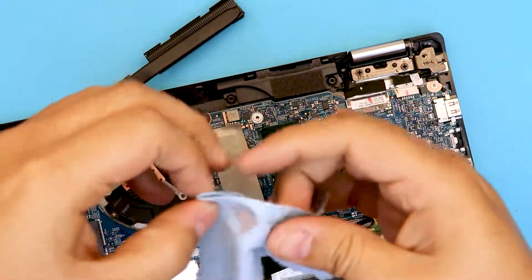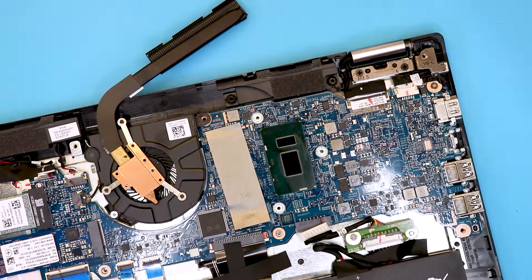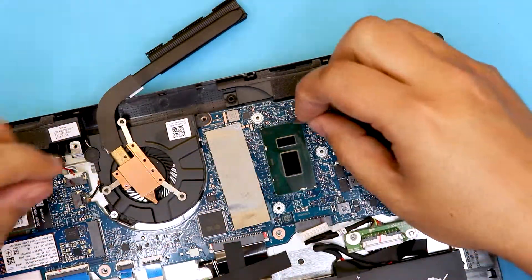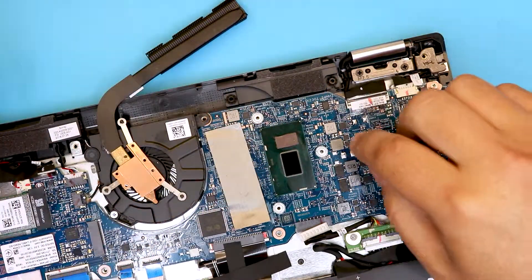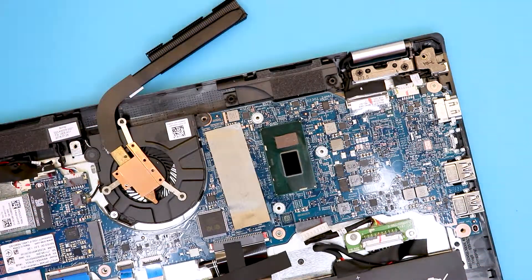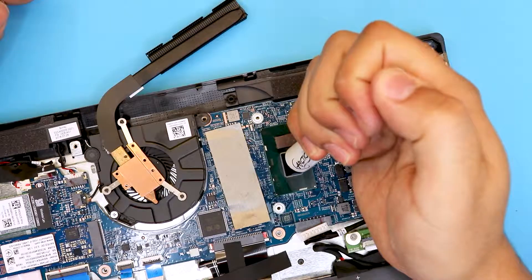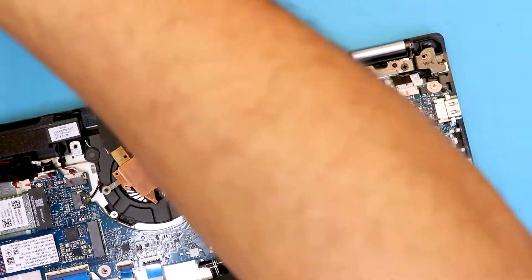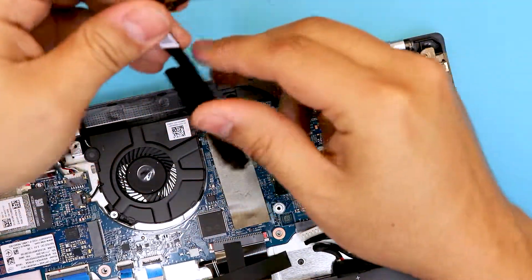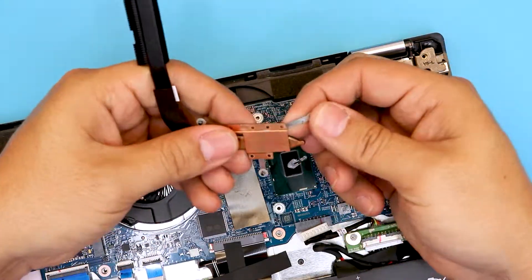So let's clean up the old thermal paste. You're going to put a thermal pad right over the second die right there. I use MX4 Arctic paste for this one — put a tiny drop of thermal paste right on the main die. This is definitely going to help a lot, but it's not the same as a proper contact.